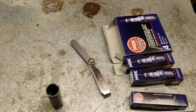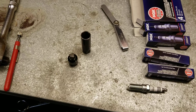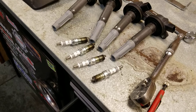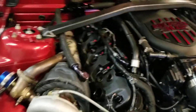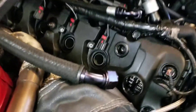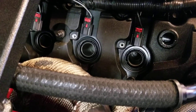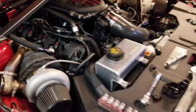Same plugs going back in, and we're going to gap them to 30 thousandths — that's what they were when we took them out. Still got some spark plugs in there to get out.